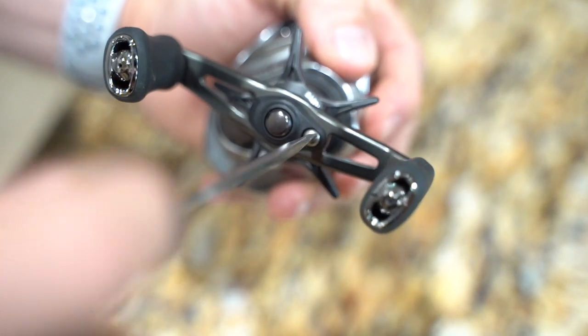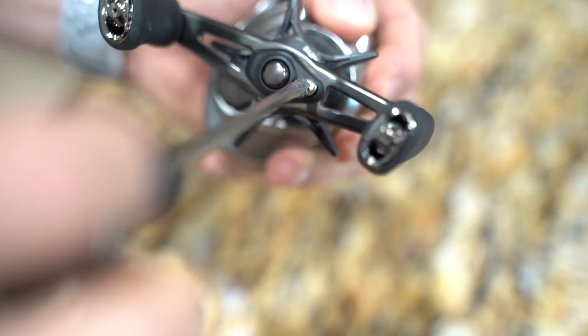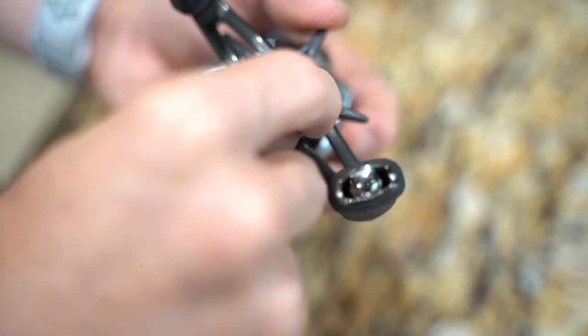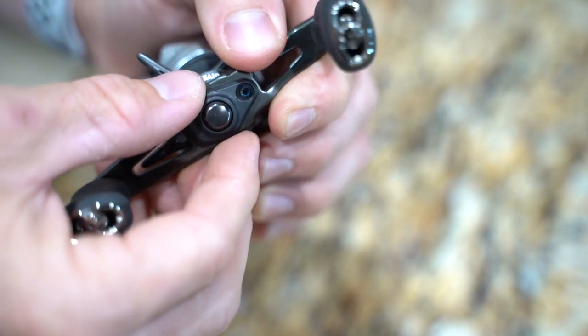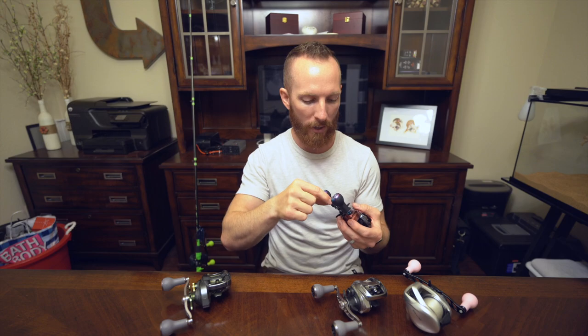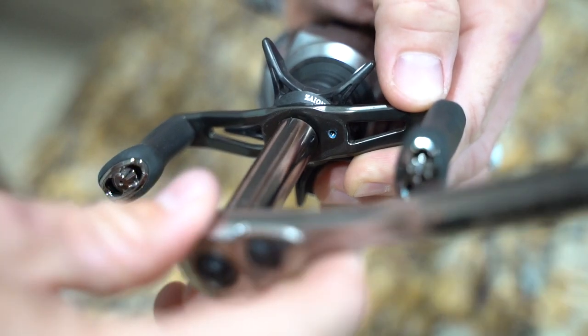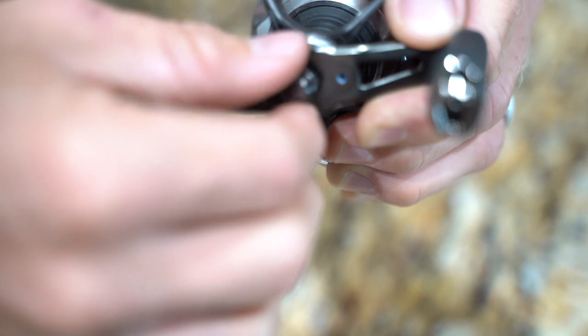The first step of the install process is removing the stock reel handle from whatever reel you've got. You're going to unscrew the tiny little screw on the end of your handle that holds on that little plastic protector — basically a weather seal. That could be flathead or Phillips depending on the reel; we had to use a different one for our Daiwa than our Shimano. Then you'll go ahead and pop off that plastic piece that protects and weather seals the reel, which reveals the nut holding your stock handle on.